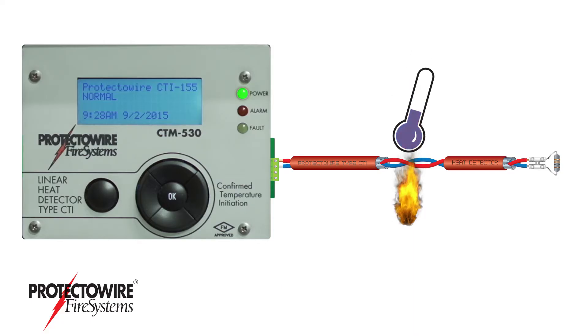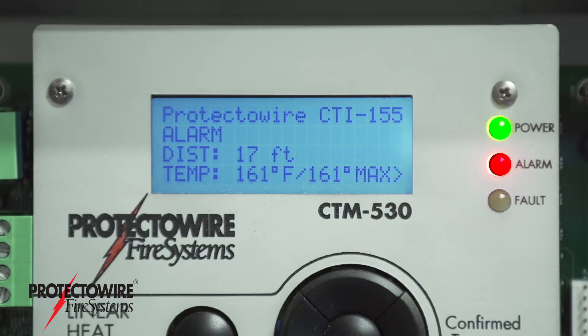A short from heat will result in a temperature at or above what is required for an alarm. These are reported as an alarm condition.